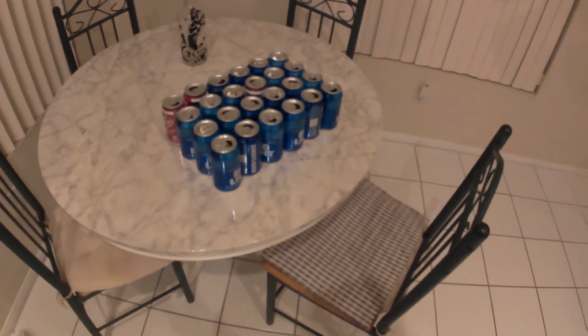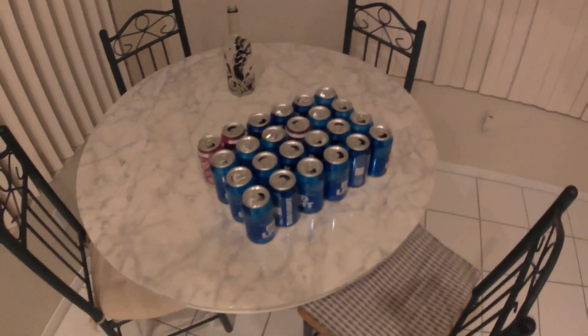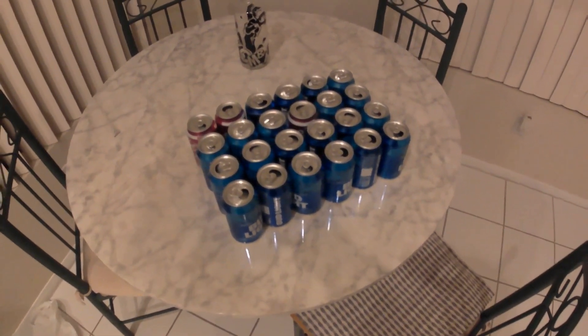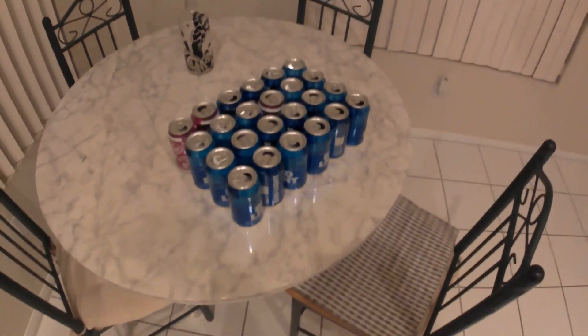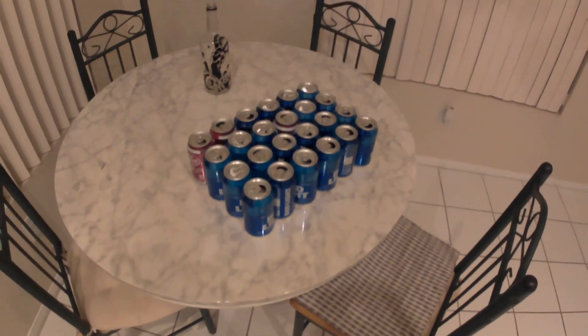Hey, what's up YouTube? Ed Rock here. Today I'm going to show you exactly how much melted aluminum you'll get by melting down 24 beer cans and Dr. Pepper cans. I'm going to be melting them in my electric kiln that I built instead of using propane.